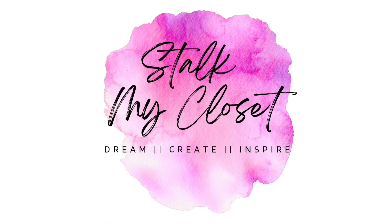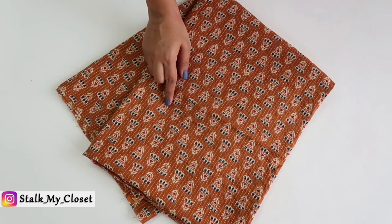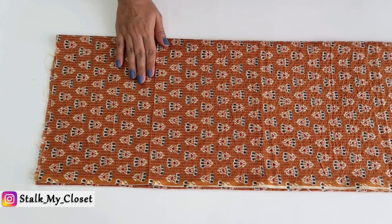Hey guys, welcome back to our channel Stalk My Closet. For today's project I have taken 1.5 meter ajrak fabric, and these are the measurements I am using — you can adjust them according to your requirement.